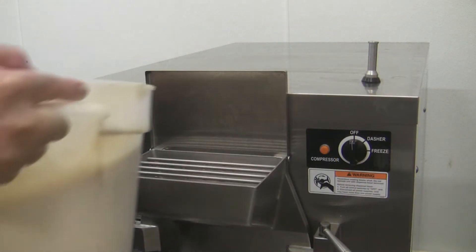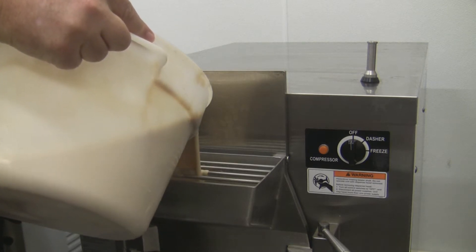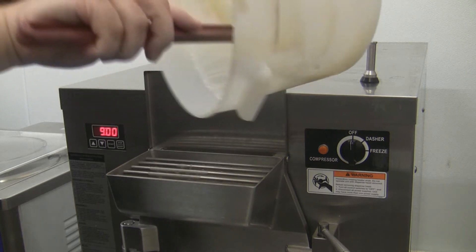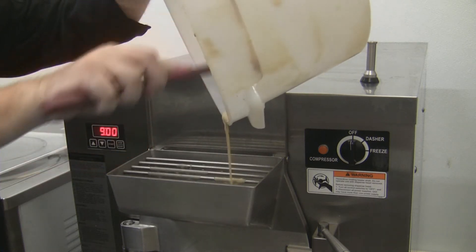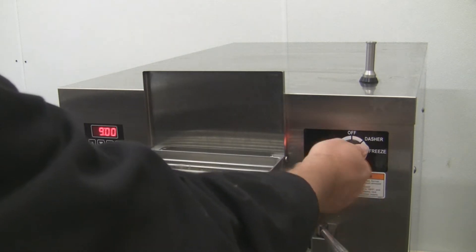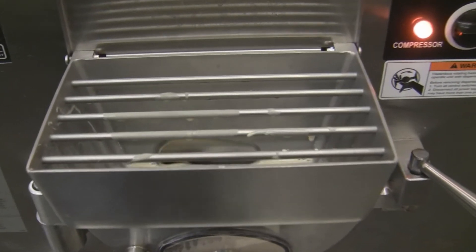Once we're mixed, nothing else to do with the recipe — we'll take it straight over to the batch freezer. Make sure that front door is closed and that you've sanitised the unit, then pour your mix in. Remember to get all of it out of the bucket — you're looking at about five to seven cents per ounce of product, so make sure you get it all out. Then freeze it down as per manufacturer's instructions.